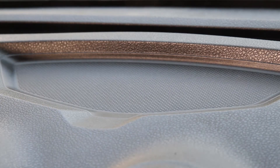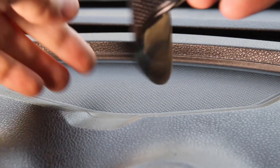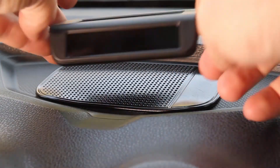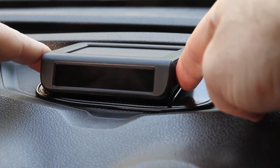To install the system on your vehicle, use the provided double-sided stickers, sensors, or the non-slip mat. Switch the monitor on by pressing and holding the minus button until the home screen appears.